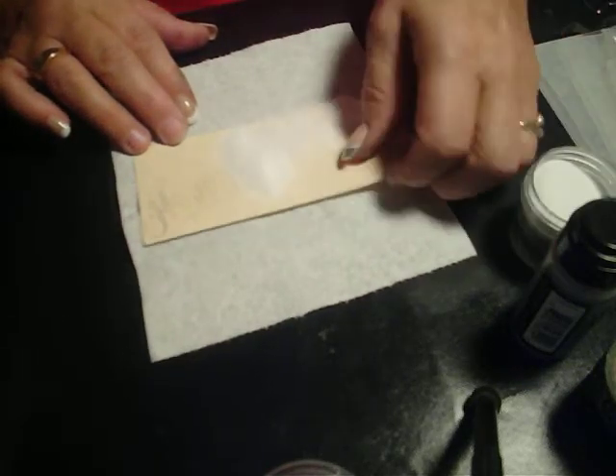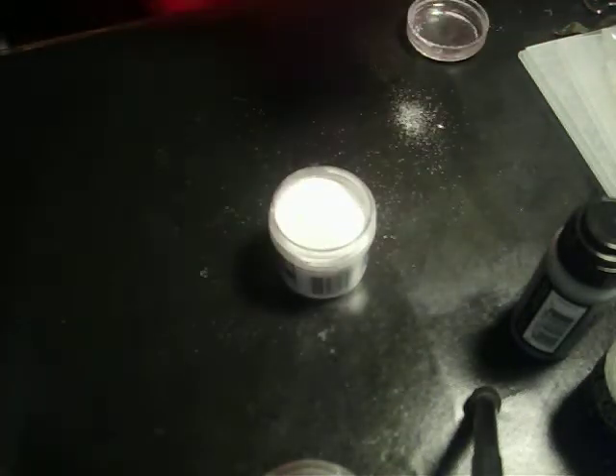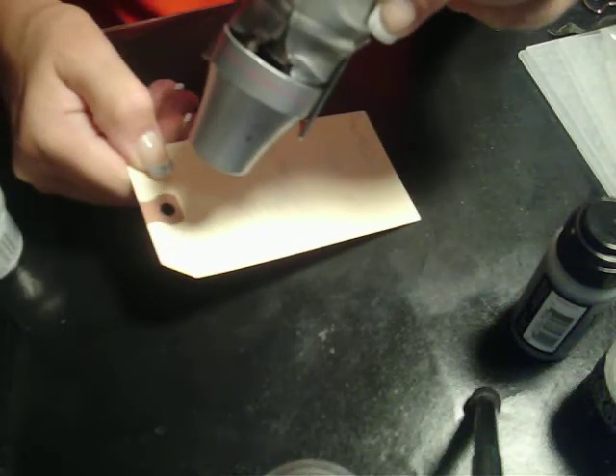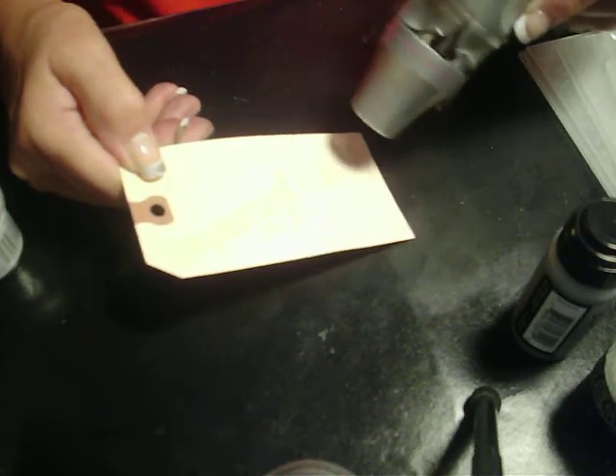I'm going to sprinkle the sticky embossing powder on it. Let me get something to put underneath to catch the extra. I'm going to pour that on there — I hope you can see that it's on there. Let me get rid of this extra, back into the container. I'm going to heat it up and melt the powder. You will know when it has melted — you'll be able to see a change in the appearance.